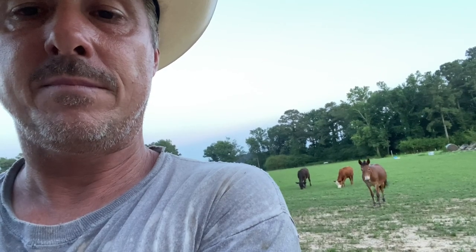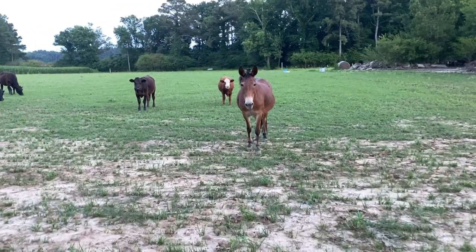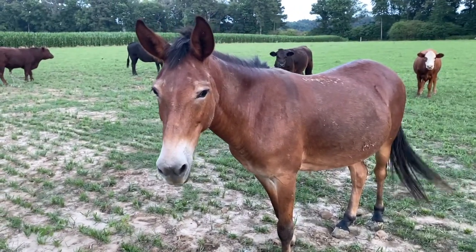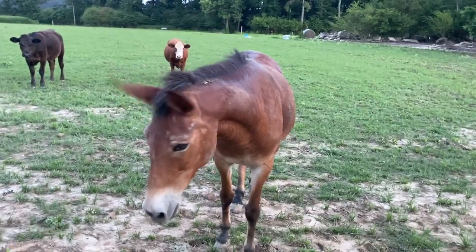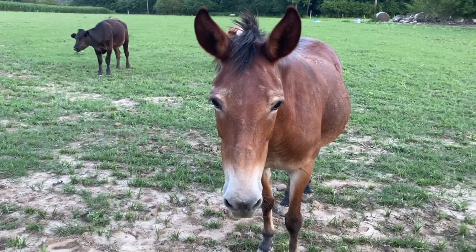Jenny the mule is doing good. She's not a big fan of the cowboy hat yet. But this is Jenny mule. She looks like she's pregnant, but if you know anything about horses and mules, mules cannot get pregnant because they're kind of like a hybrid — a cross between a horse and a donkey. But she's fat. She ain't as bloated out now, but she's got three weeks and she does look kind of chunky.